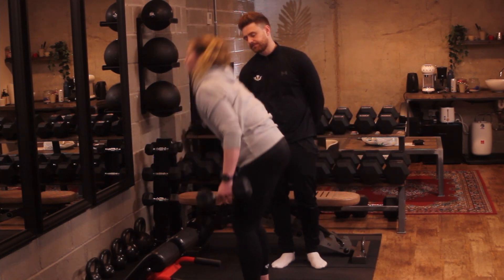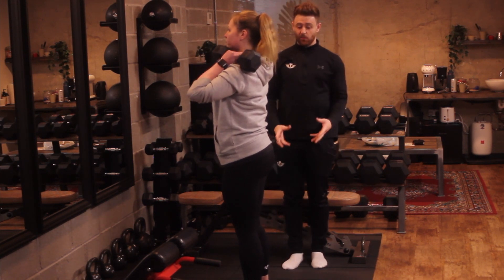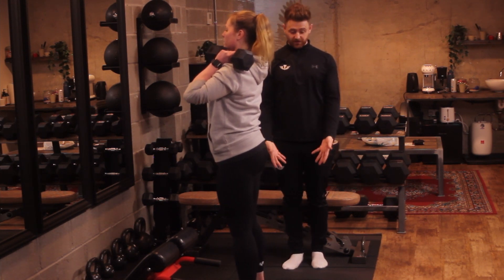So even if you just want to pick the dumbbells up, we're going to kick them up at the shoulders. We want to think about where you're going to generate the most force for your feet position.